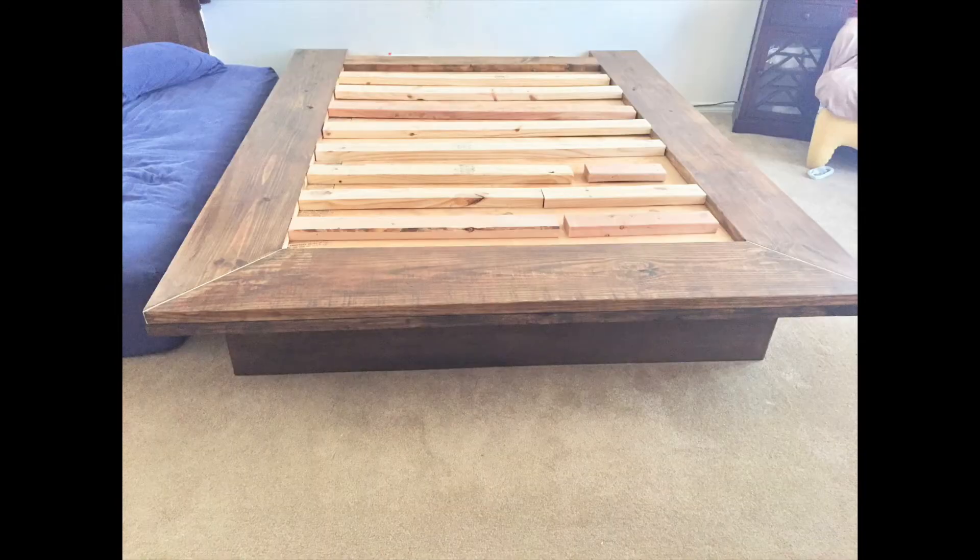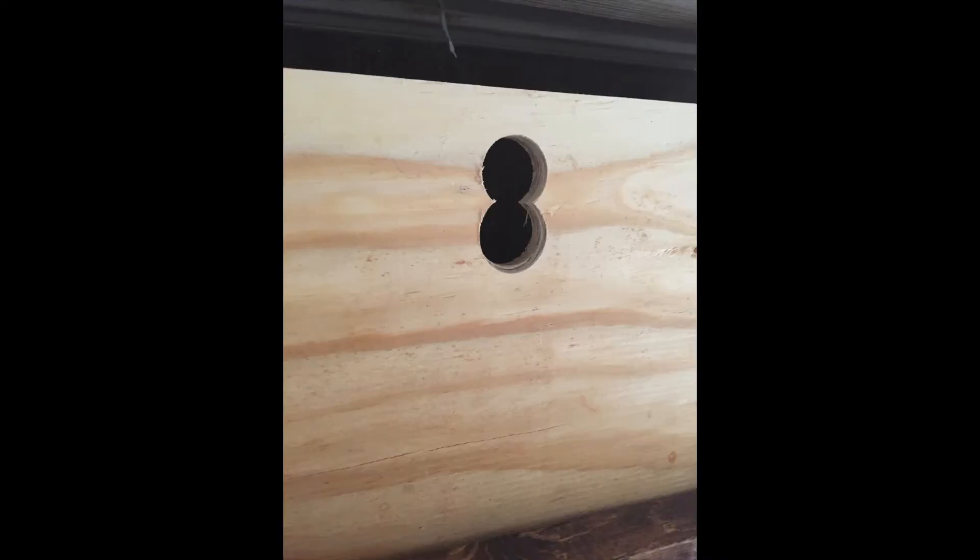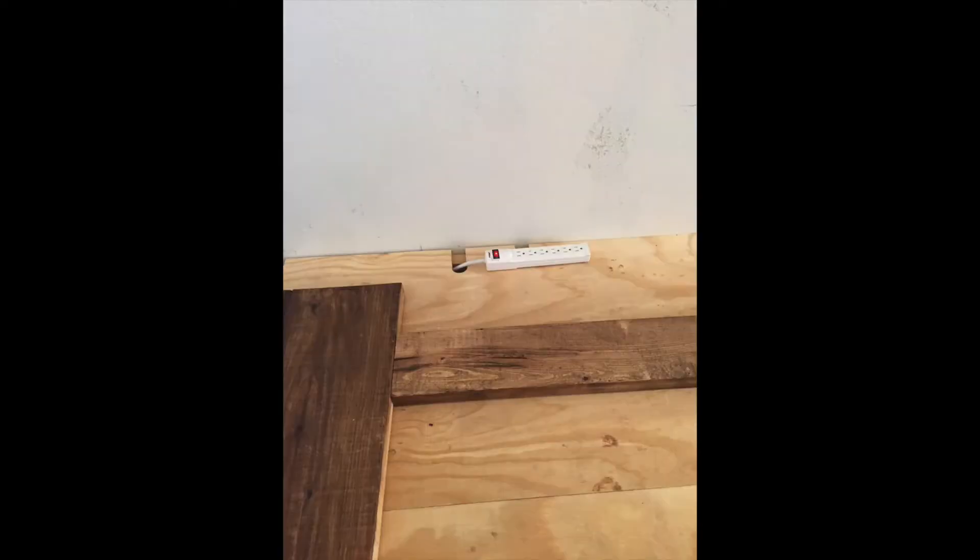I drilled pocket holes to attach the mitered frame boards. Attaching two sheets of three quarter inch plywood screwed into the base legs gave the support I needed for the 2x12 platform ledge. At the headboard end of the platform I used a 2x6 to square the frame, leaving a section of board where I could put a cut out for power strips to plug in behind the headboard.